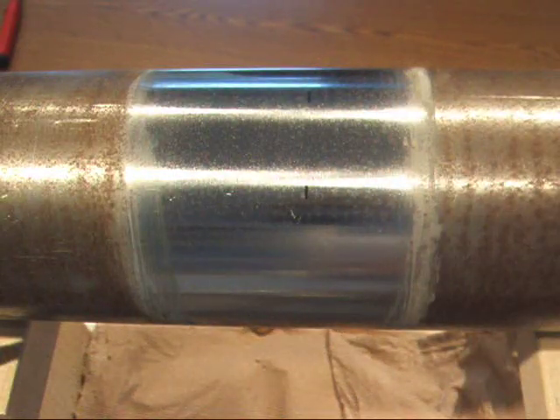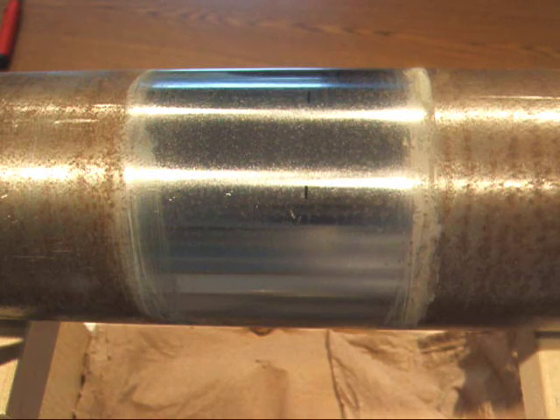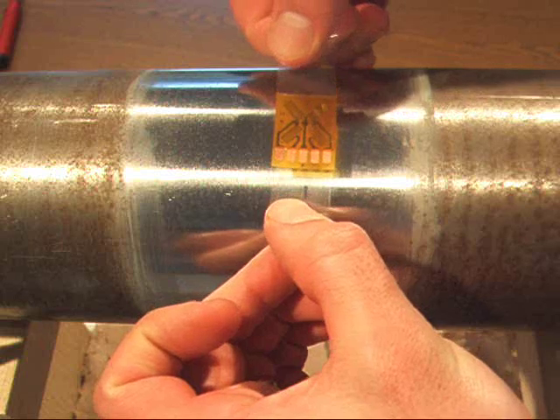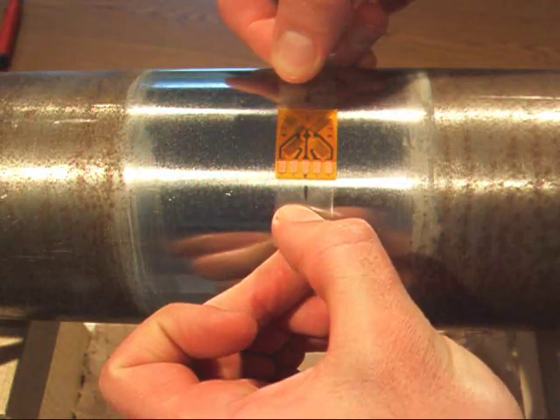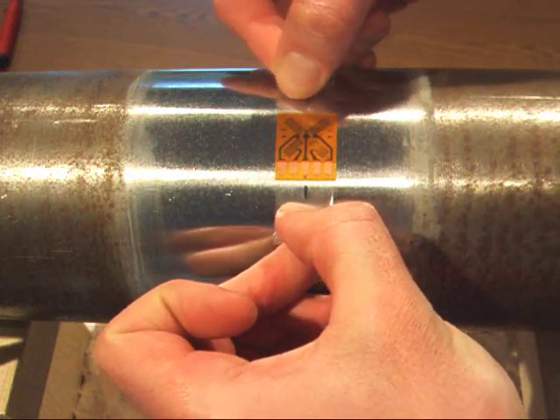Now I'm going to pull the gauge up carefully from the plastic container using a shallow angle in order to keep the gauge on the tape. I'm going to align those triangles that you see on the top and bottom for vertical alignment with my markings.